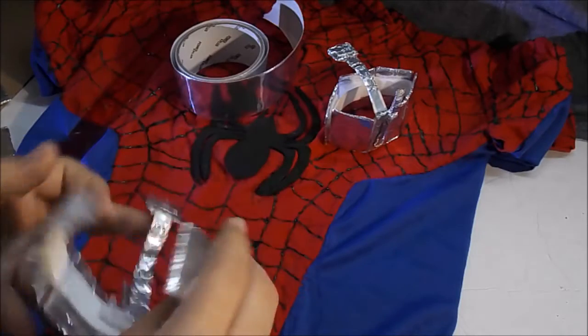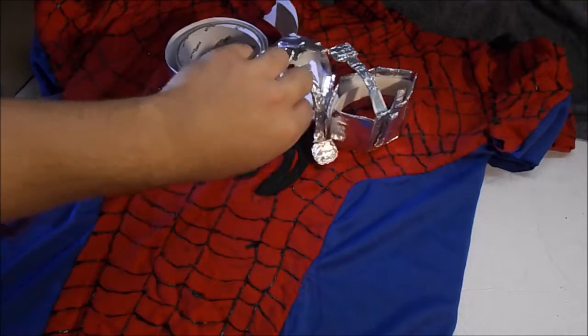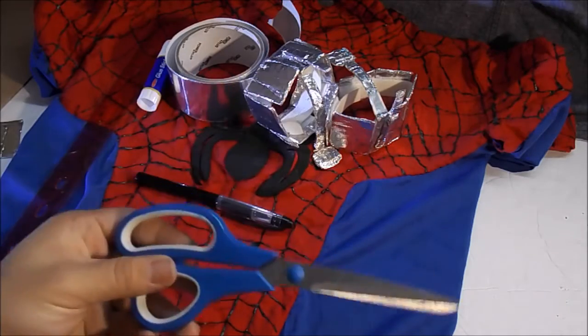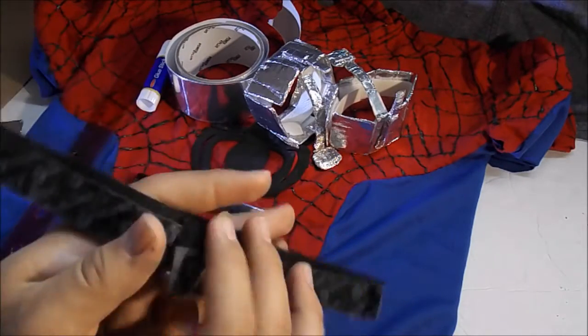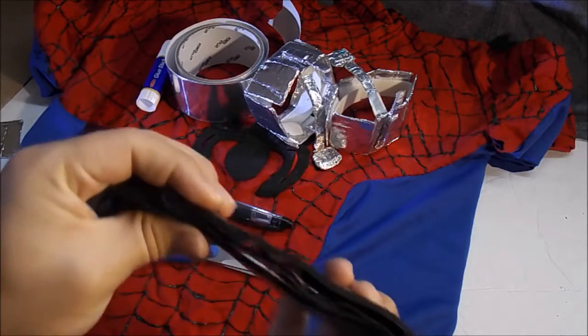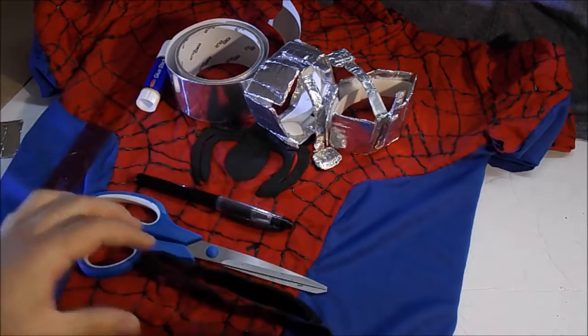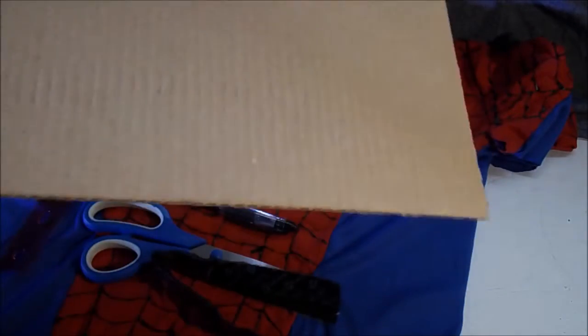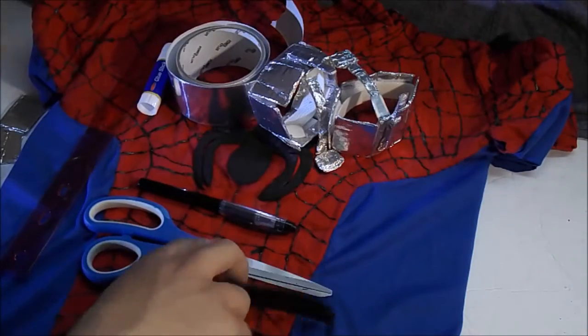The materials you're going to need for this build are really simple and easy to find. You're going to need a pen, a pair of scissors, and the Velcro adhesive straps — you're going to need the ones with the adhesive on it, or else sewing is going to be difficult. You're also going to need some cardboard, and this is the main material.